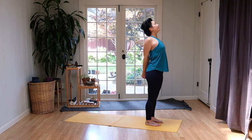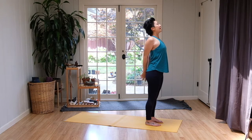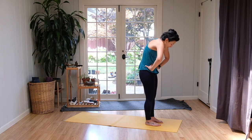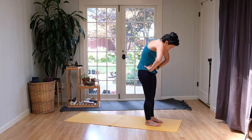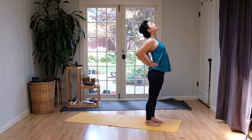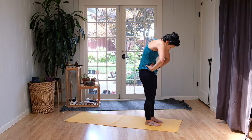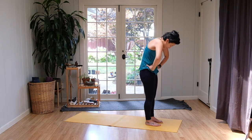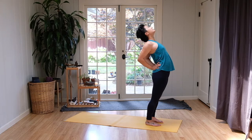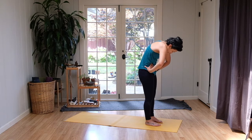Breathe in. And exhale. One more inhale here. And now exhale, releasing the hands to the hips. Turn the elbows forward, round the body, pull in the belly, caving in, gazing down at the toes. Inhale, open up — elbows come behind you, chest open, that same shape we were just in. And exhale, round. Pull the elbows forward, caving the belly. Belly tucks in. Last one — inhale, open up the chest, maybe pushing the hips forward, back bend slightly. And exhale, rounding. Elbows pull forward. Tuck in the belly button towards the spine.